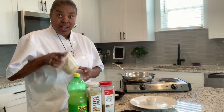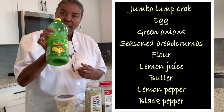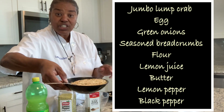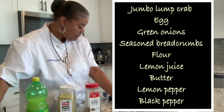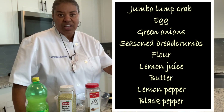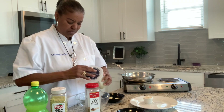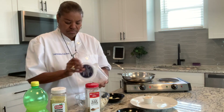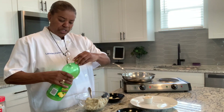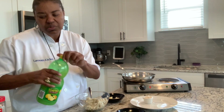First thing we're going to do, I've got a couple cups of jumbo lump crab. I have some lemon juice, lemon pepper, black pepper. I have some seasoned breadcrumbs, green onions, one egg, some butter, and two tablespoons of flour. Let's put this crab meat in the bowl — got about two cups of crab meat. We're going to splash that with a shot of lemon juice. You know you put lemon juice in almost anything seafood.